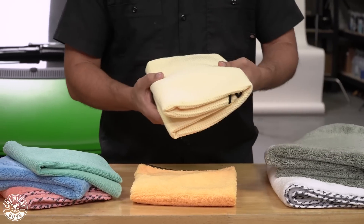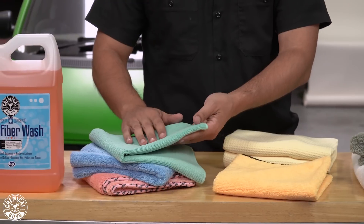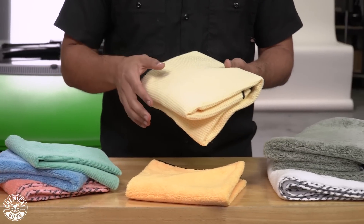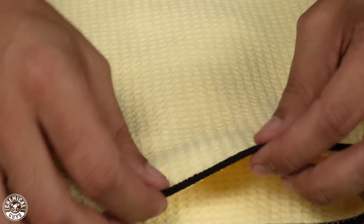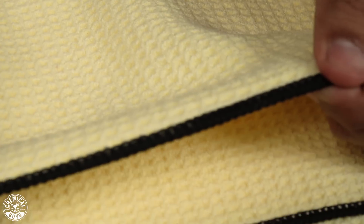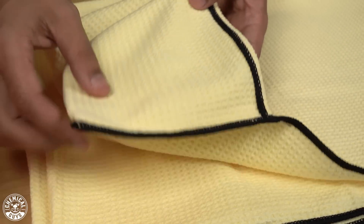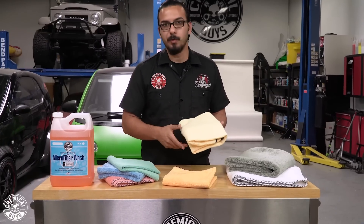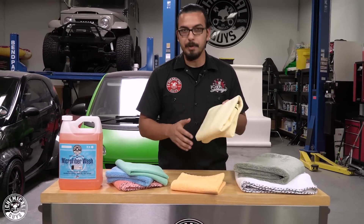Now our next tip is going to be the design of the microfiber. You have your traditional plush style, which basically looks like dreads or noodles on the microfiber towel. But you also have Waffle Weave, which is still made of the same 70-30 blend as our microfiber towels but in a different configuration. These absorb a lot of water that you typically get as you're washing the vehicle, trapping it inside the waffle shape and creating a new edge as you wipe. I recommend using a Waffle Weave to pick up a majority of the water drops, and then come back with a traditional-style microfiber towel for a perfect streak-free finish.